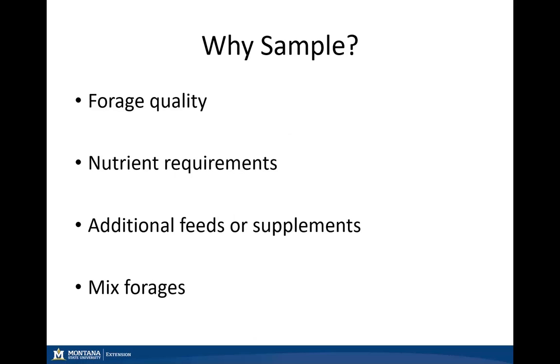The first question is why should we be collecting feed and forage samples? First is the quality of that forage or feed for our livestock ration development. This includes the factors of nutrient requirements, where we can develop accurate rations based on the accurate assessment of those feedstuffs on your operation. If we cannot meet those nutrient requirements, we can develop new rations including additional feeds or supplements to help meet those shortfalls. This is also important as we can develop forage mixtures, especially for mature cows and heifers out on pasture during the winter months, where we may want to prolong high quality forages by mixing with low quality forages.